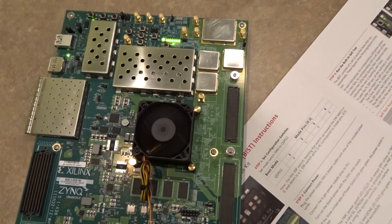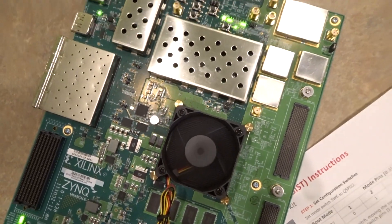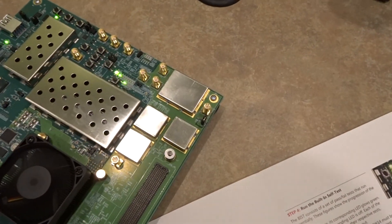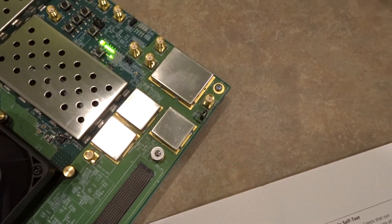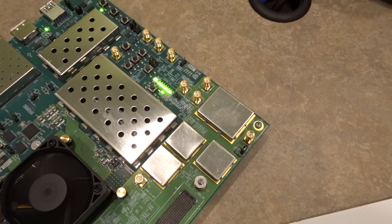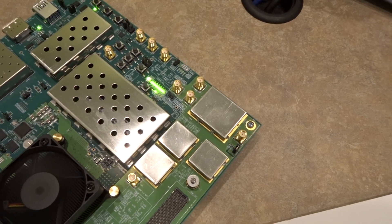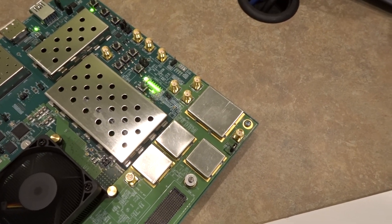We see that the INIT-B LED turned red momentarily and now it's back to green. The LEDs are lighting up as different tests are passing, and then it starts flashing to indicate to us that we need to do the DIP switch test.